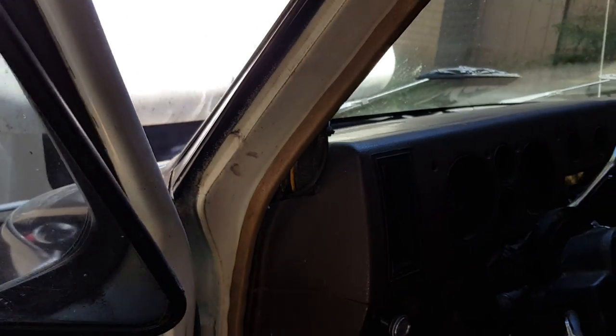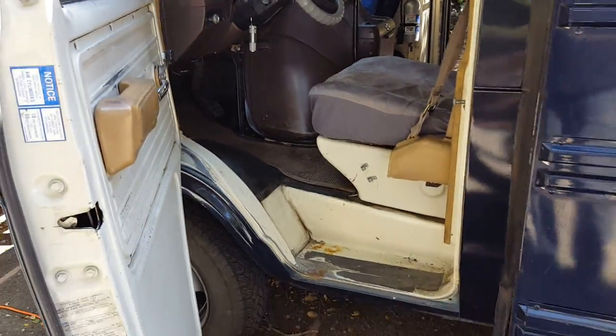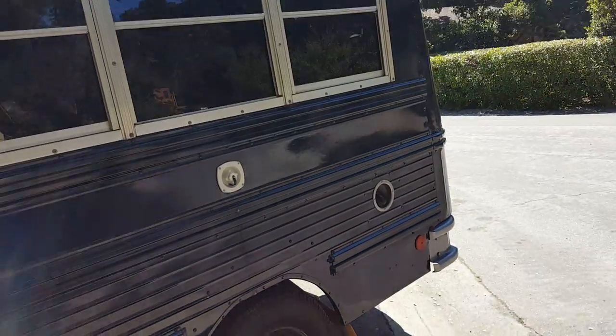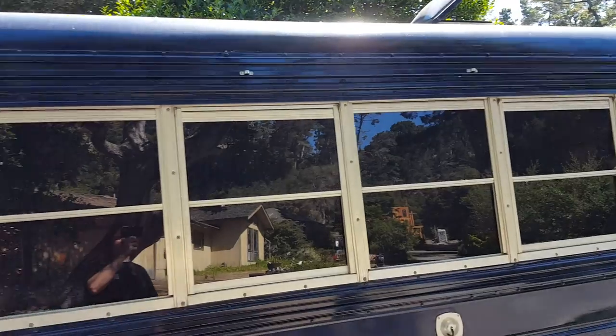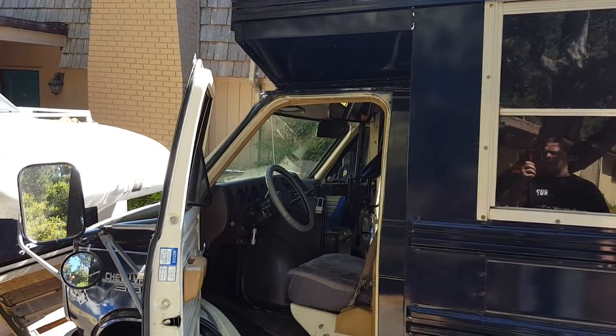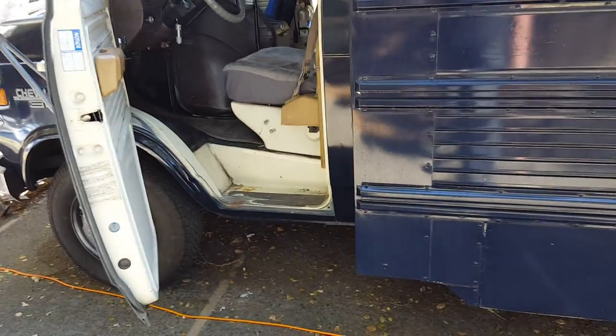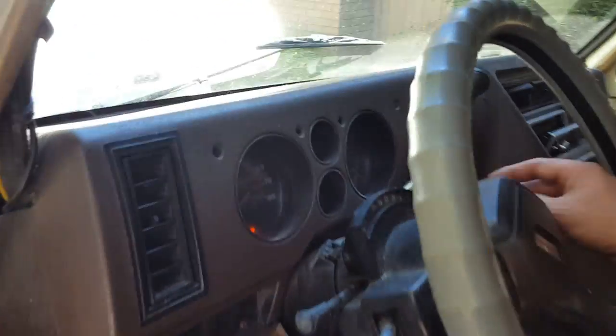I just want to let you know that it starts up like a champ. I recently got a new small block engine put into it — it's maybe 6,000 miles old — and as you can see, this thing purrs like a kitten for what it is.